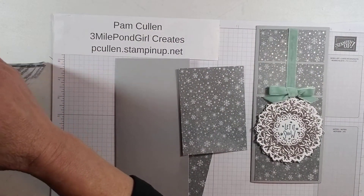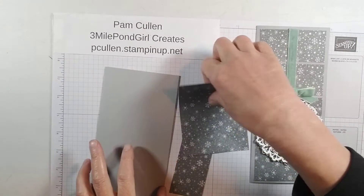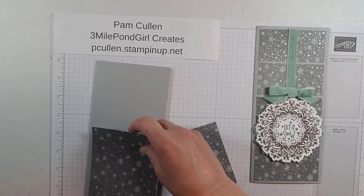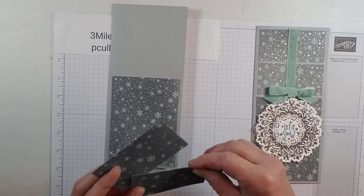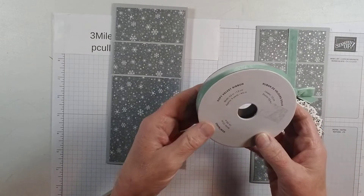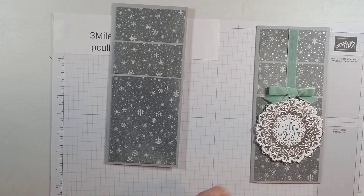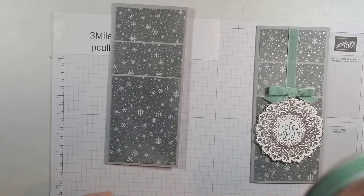With the Peaceful Cabin die set — in one of my earlier videos I made a card using that stamp and die set, and it makes a beautiful card. So these are our pieces. We need one piece of designer series paper that's four and three quarters by three and a half — that's going to go on the bottom of the front of our card. Then we have two pieces that are one and three quarters by three and a half to go here on our card. And of course we're using that beautiful soft velvet ribbon in mint macaron.